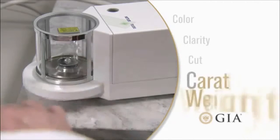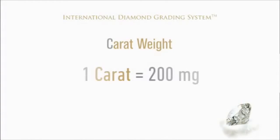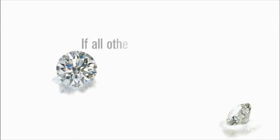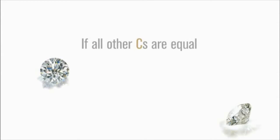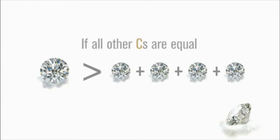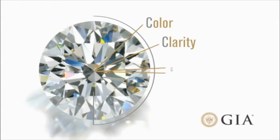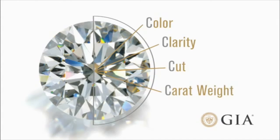The fourth C is carat weight. One carat equals 200 milligrams, or one-fifth of a gram in weight. Larger diamonds are more rare than smaller diamonds, so all other factors being equal, a single one-carat stone would be worth more than four quarter-carat stones put together. However, the value of a diamond is determined by considering all four C's, so bigger is not always better.